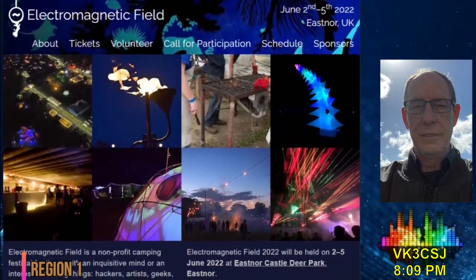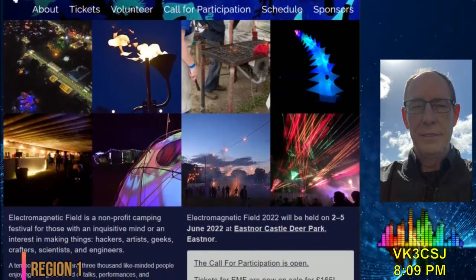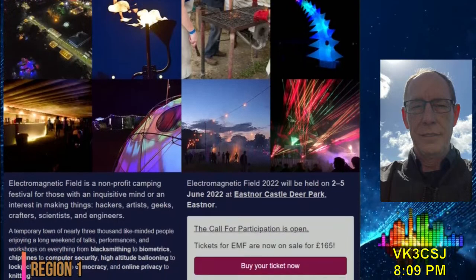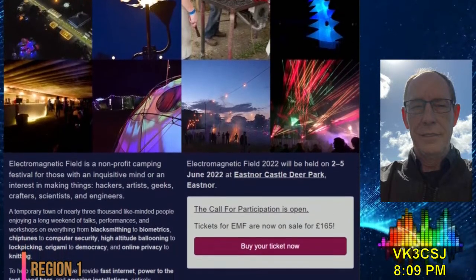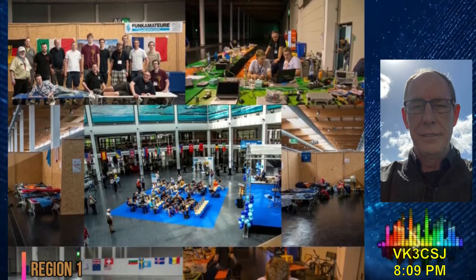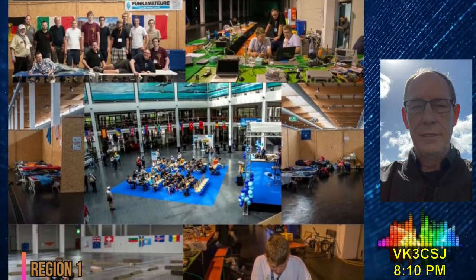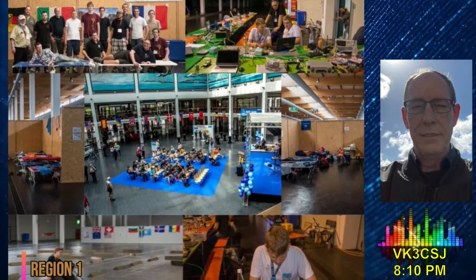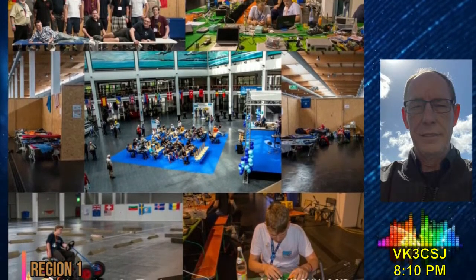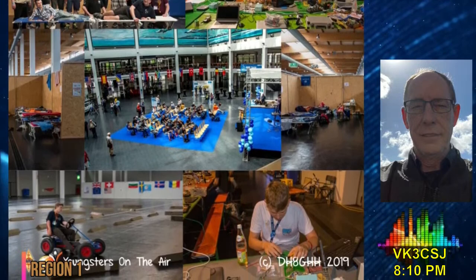Organisers in the UK are preparing for a summer camping festival they describe as, quote, a temporary village of geeks, crafters and technology enthusiasts, end quote. 2,000 people or more are expected at Electromagnetic Field, which will bring technology, scientific curiosity and a special event amateur radio station to East Nore Castle Deer Park in Herefordshire. The volunteer-run not-for-profit event is taking place between the 2nd and 5th of June and includes an amateur radio village, GX1EMF, and AMSAT UK Village, GB4EMF. In addition to speakers and workshops on everyone's favourite tech topics, there will also be music and other entertainments. The event is held every two years.